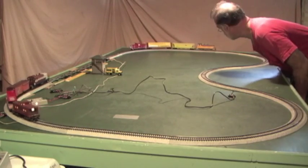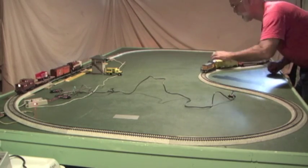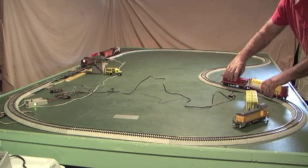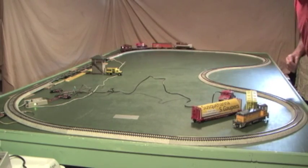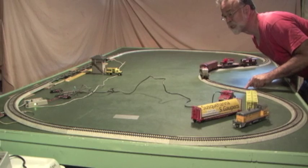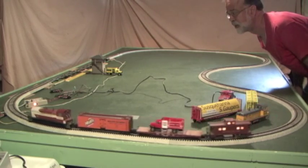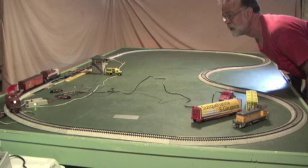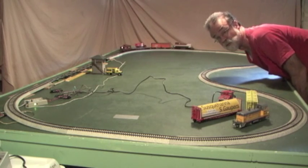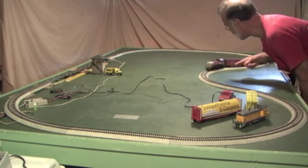Now notice one more thing. I'm going to change this back to one-train operation. Without changing the system, I'm just going to remove this train as it comes around. The status LED went to orange when the first train came around — you may be able to see that on your left. So instead of stopping the train as you might expect, it goes on through. If you're running two trains and want to change to running just one, you basically lift one train off the track and it will continue running the remaining train.